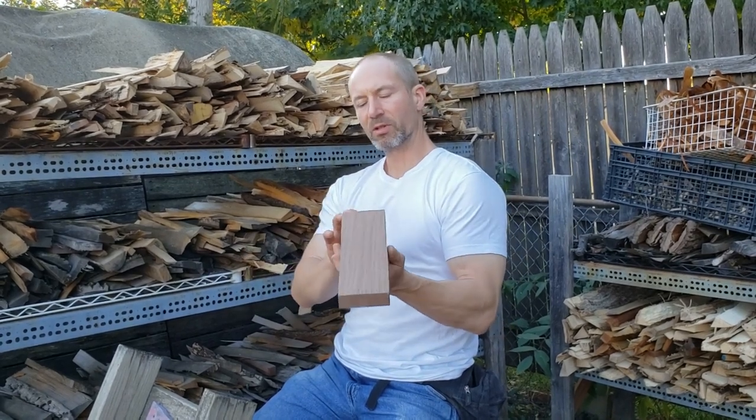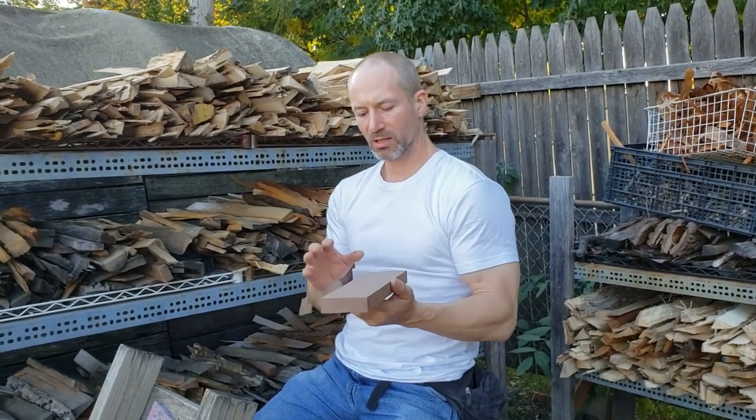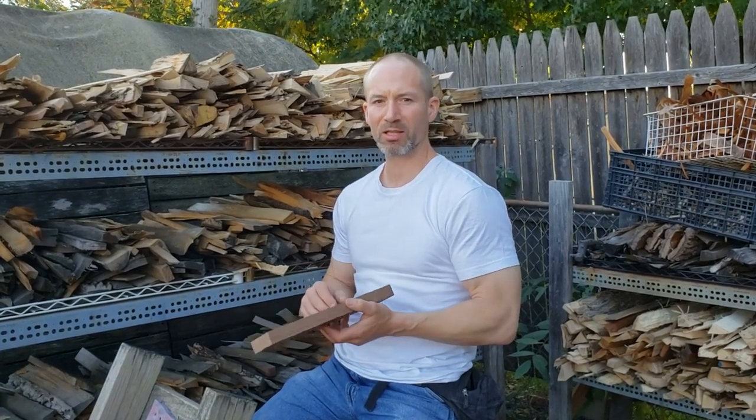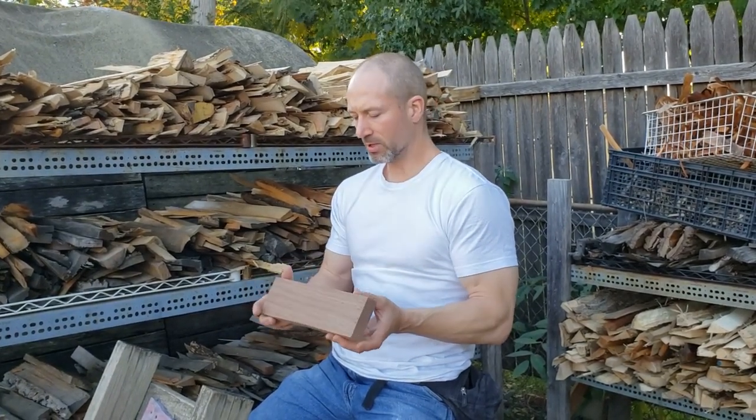I selected this wood very carefully to make sure that it's going to be somewhat of a productive, if not pleasant, experience for carving. Not every piece of wood is going to take nicely to a blade like this. Don't just assume it's the tool — often it is the piece of wood.